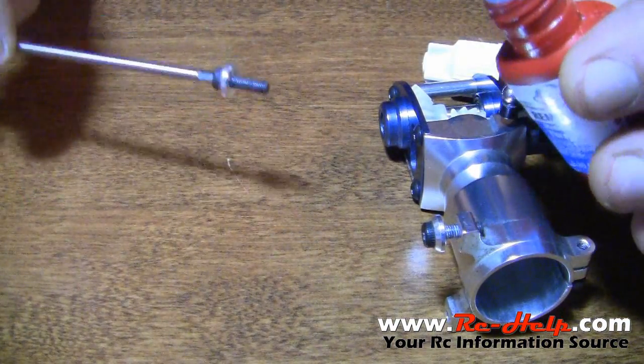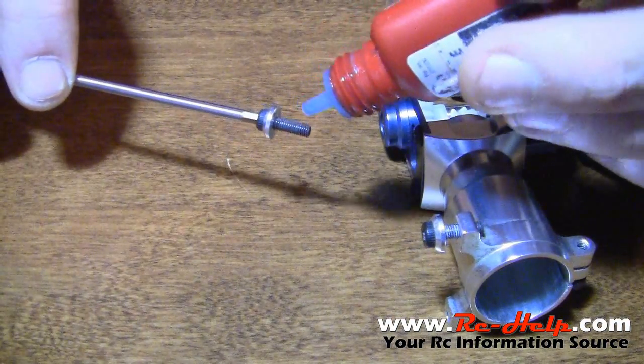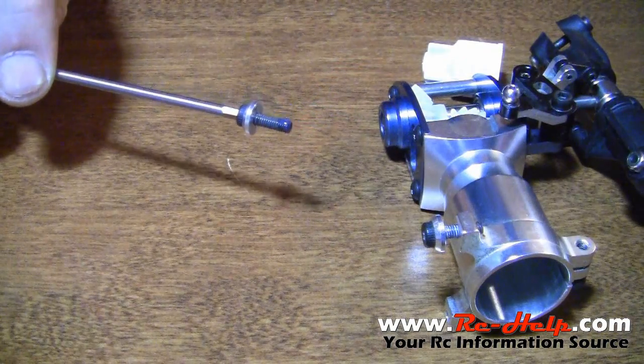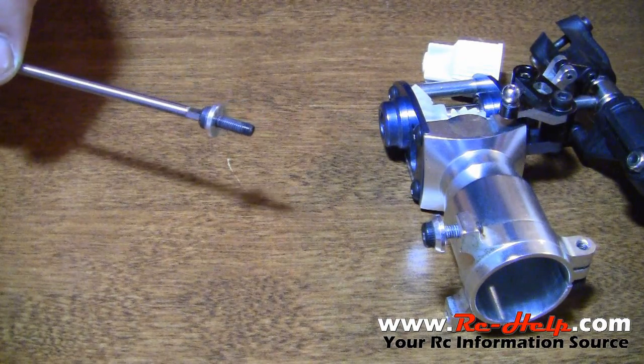Now to properly apply the thread lock, what I do is I put the bolt on my allen driver, and then I just dab just a touch to the very tip. If you wait just a second, you'll see that it starts kind of seeping down into the threads.